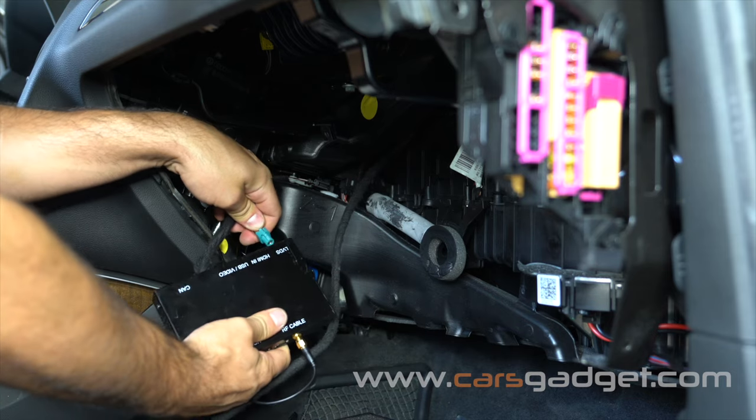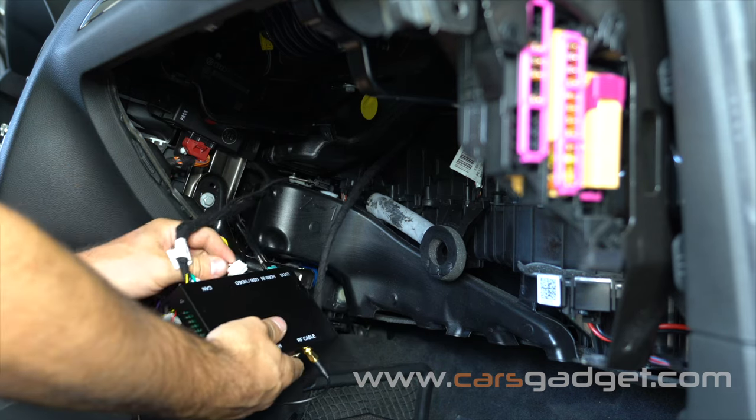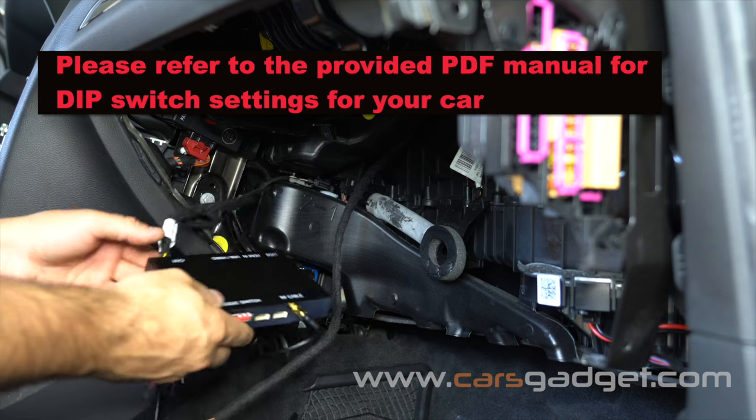Connect all cables to the interface unit: install the LVDS cable, power cable with CAN bus cable, connect the AV cable, attach the antenna, and make sure your DAP switcher is set up correctly.